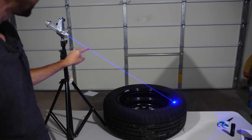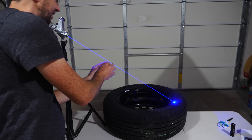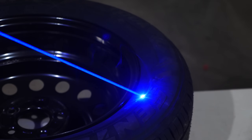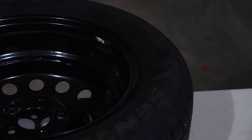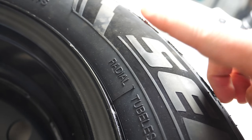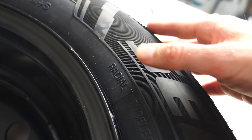This laser is one specific wavelength, but because there are little dust particles in the air, you can see the beam. Up close you should be able to see those tiny little particles. Okay, it's been a while now — let me turn this off and check it out. So this is actually where the laser was, and it was smoking there, but I don't see any mark whatsoever. It's hot, but there's no burn mark at all. It definitely wasn't burning through the sidewall of the tire.